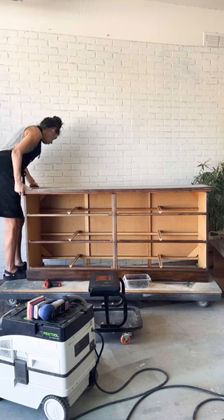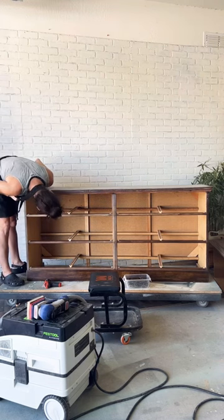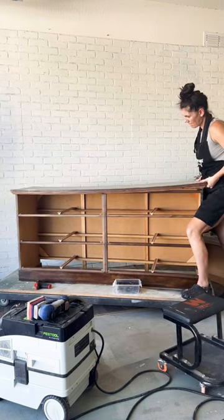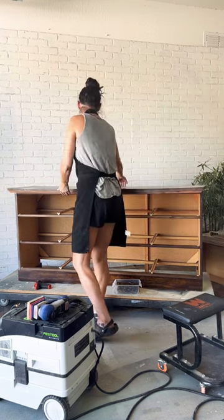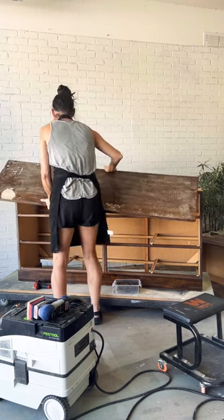After much deliberation we decided we didn't even want to deal with the water damaged dresser top, so we're going to remove the whole thing and build a new one. After unscrewing and pulling out some staples it came off pretty easy.